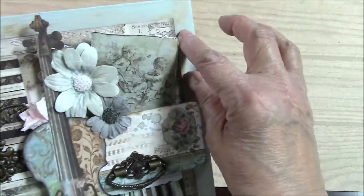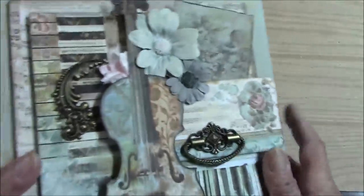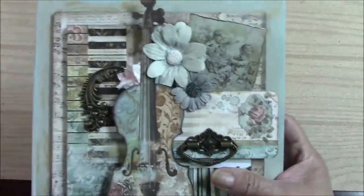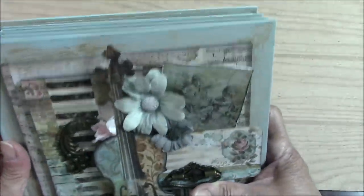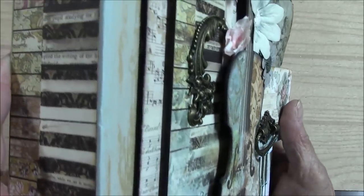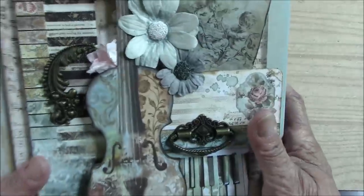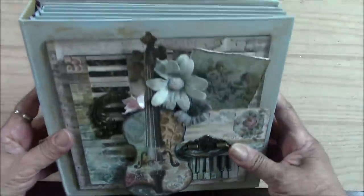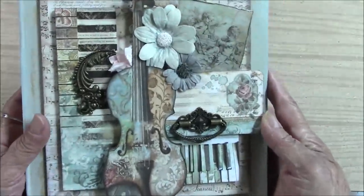If you purchase the additional Prima acrylic paint, you will be using it in future mini books with me — and maybe with others. It's just a gorgeous color. So here we have it — that's the book. Hope you like it, and hope to see you over at the Button Farm Club. Thank you.